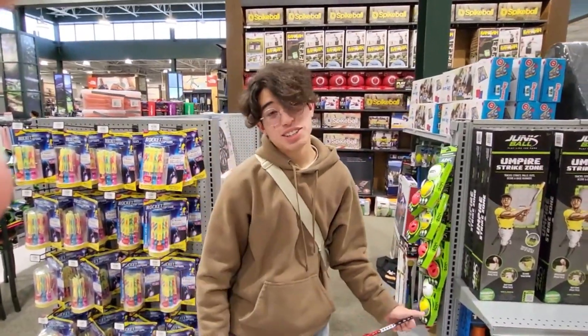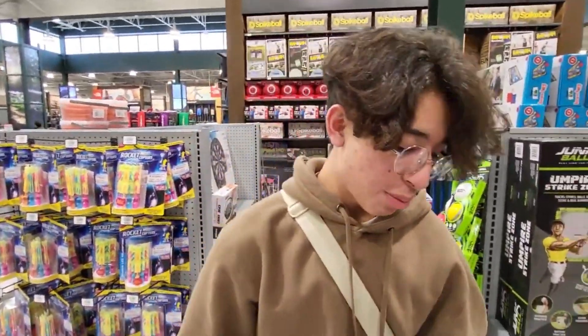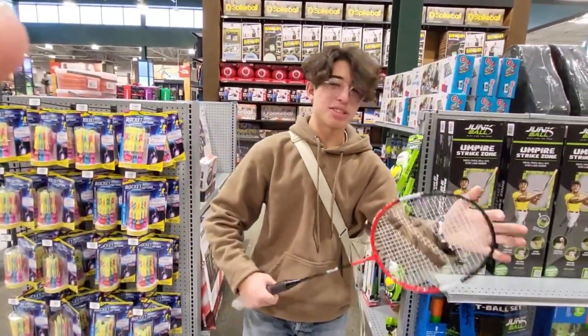Prairie Squad, back at it again. We're at Dick's Sporting Goods of Saramonte. Today we're going to be reviewing the Rec League Badminton Racket.